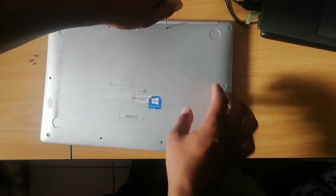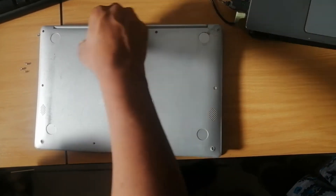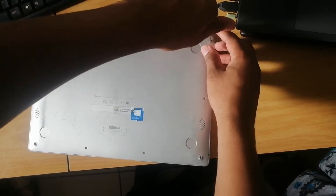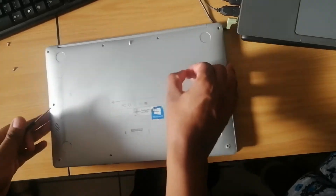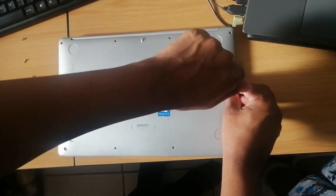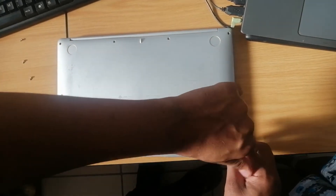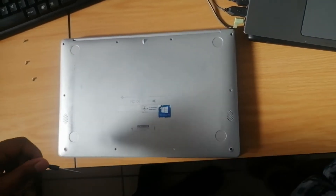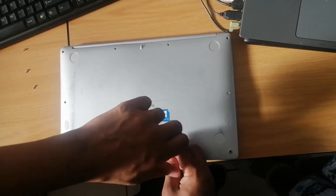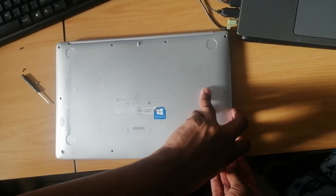Now as you can see I'm unscrewing the laptop just to check what's going on inside. Next time I'll make sure I get a proper light so that you guys can see. I'm unscrewing the laptop so that we can find out what has swollen within, but I suspect the battery because it's the only common component that can get swollen. The laptop is opening up itself because of the swollen component.